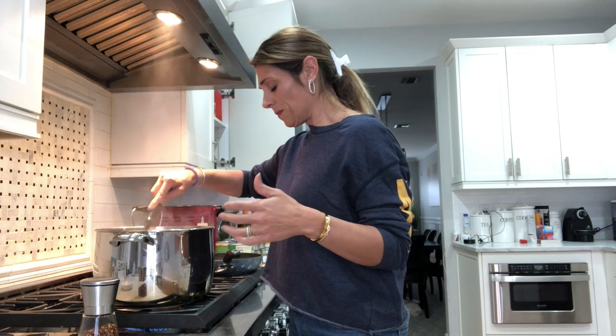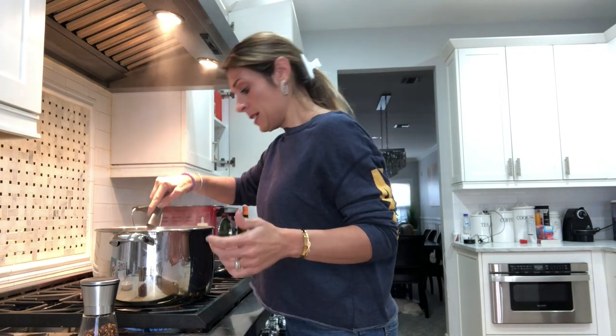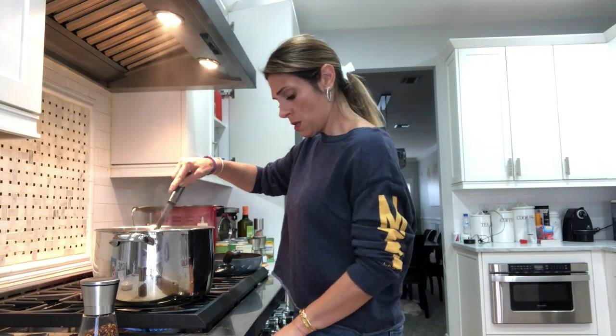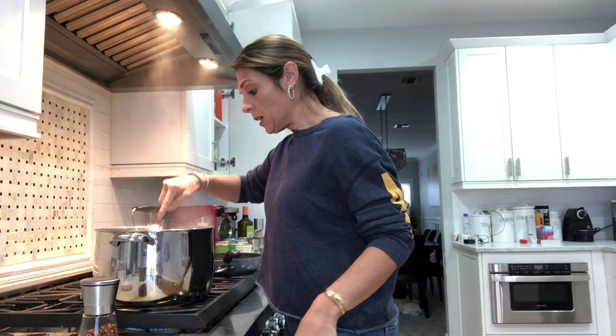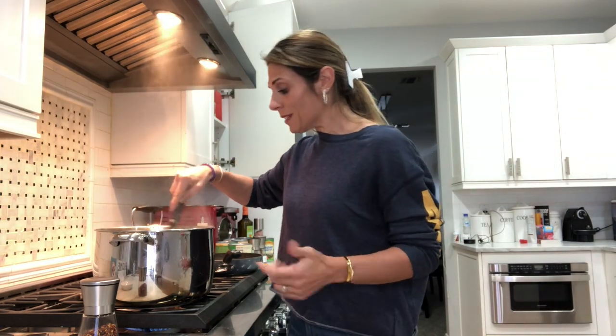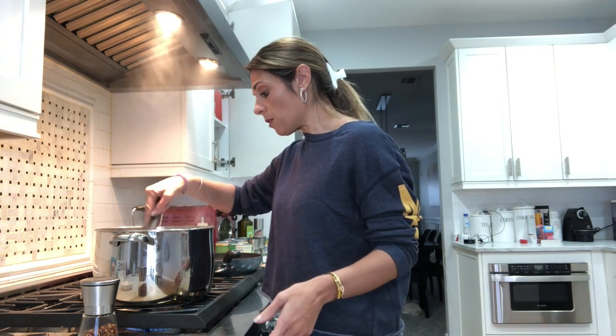I'm going to go with 'sauce' and 'gravy' this entire video so that nobody can have any controversial comments about calling it one or the other. I'm going with both. My family does not put onions in our Sunday gravy sauce — we just do garlic, basil, parsley, and red pepper. I start to fry all of that up, let it get aromatic — not terribly burnt, but aromatic — which it's doing right now.